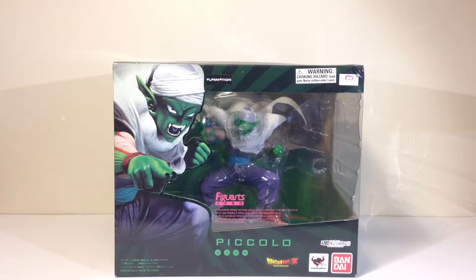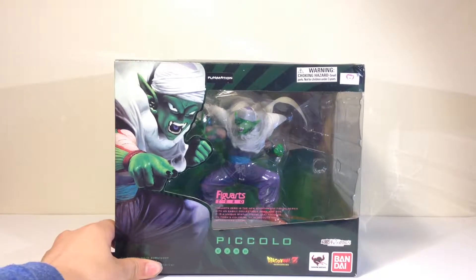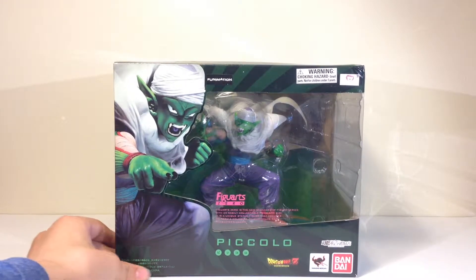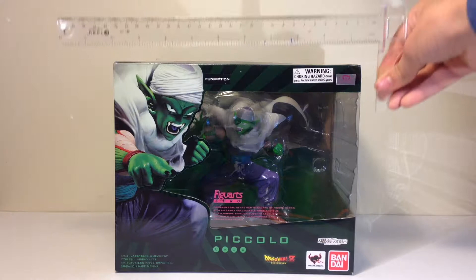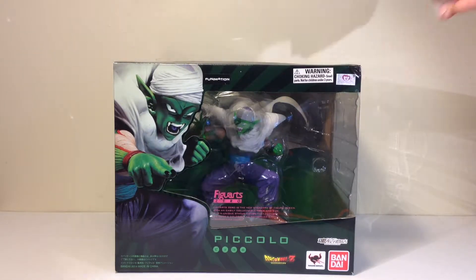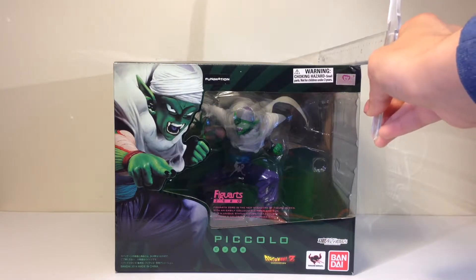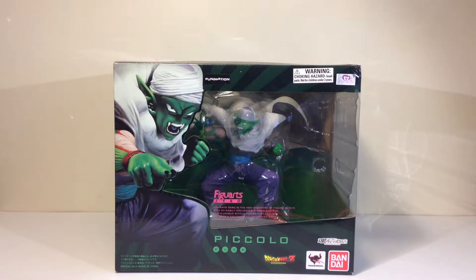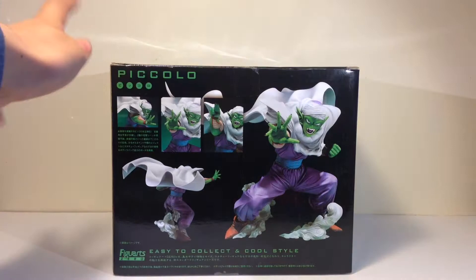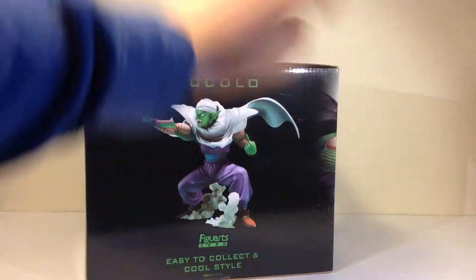Hey guys it's PinLaddestFagric33 and today I'm doing a review on the Figure Arts Zero Piccolo. The length of this box is nine and a half inches and the width is also nine and a half inches — it's a huge box, and it's a gigantic figure too.